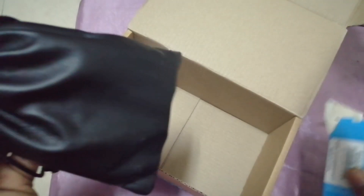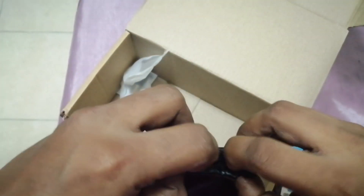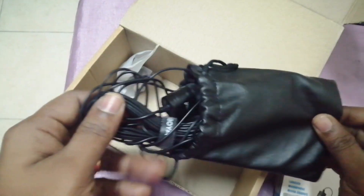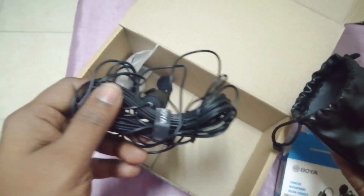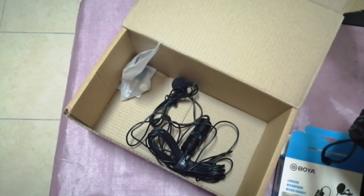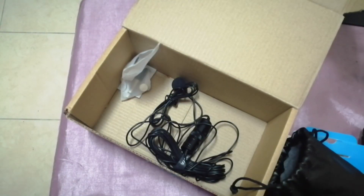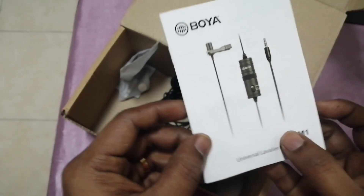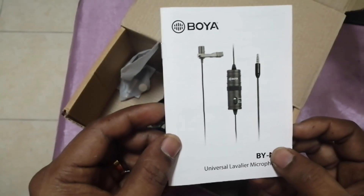It has a beautiful pouch. The cable is very lengthy — around 5 meters. So we can use as much of the cable length as possible.